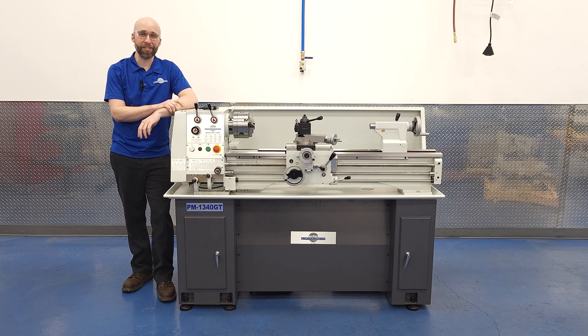Last video we got our 1340 GT completely set up, leveled and straight. So we thought today we might just do some cuts and find the limits of what we can do with this machine and basic general purpose carbide insert tooling. We'll show you what it looks like when the machine's happy with what it's cutting and when it's unhappy, and talk about why that might be. Let's get started.